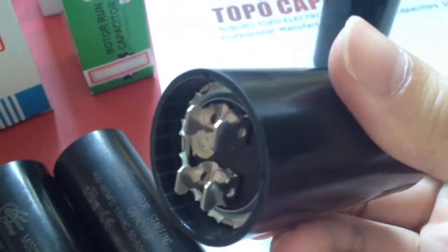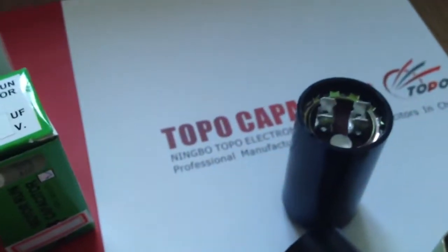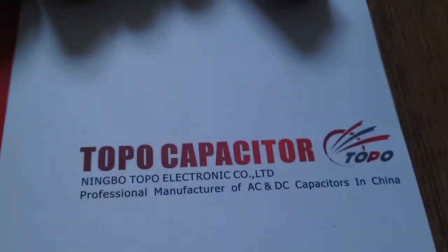The motor start capacitor is made according to the American ANSI and EIA 463 standard. It is a newly developed device featuring a bakelite case, high class insulation, high strength, not easily broken, and good sealing. Rated capacitance can be produced from 21 microfarad to 1600 microfarad.